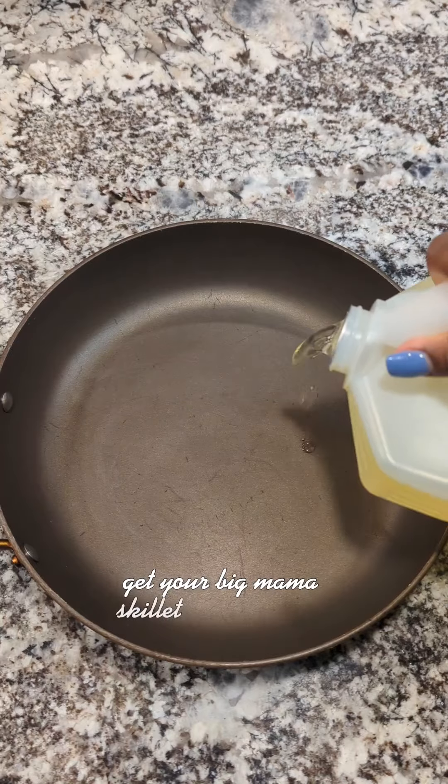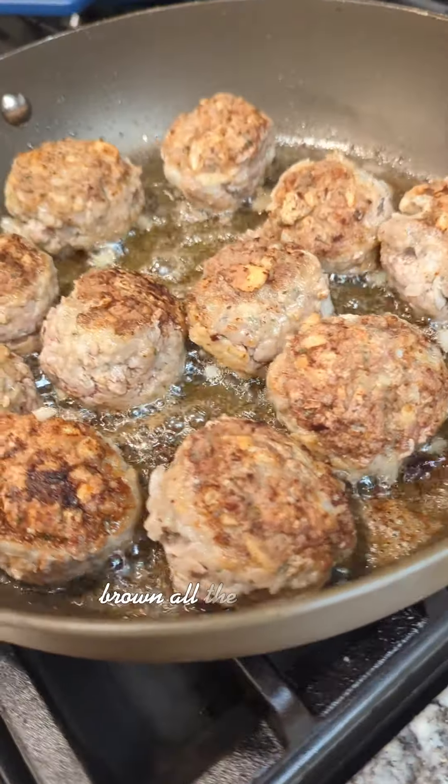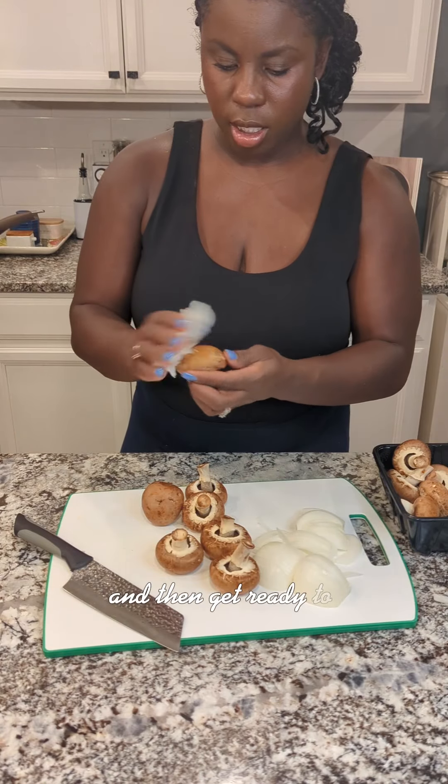Get your big mama skillet out and drop down some vegetable oil. Brown all the meatballs at once and then get ready to make the raised gravy.